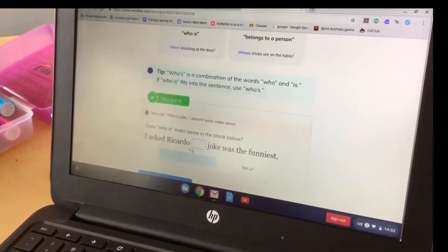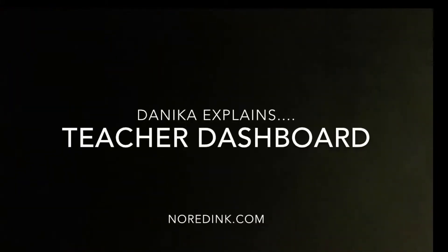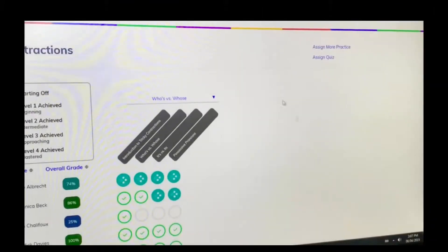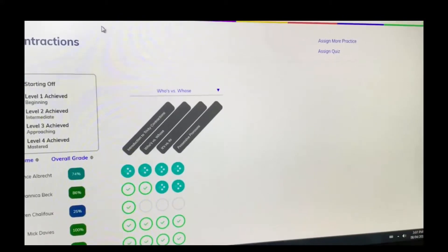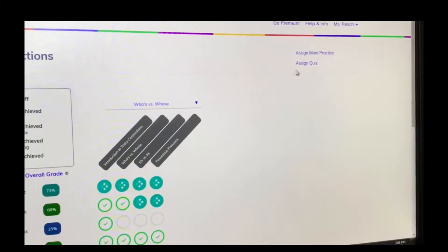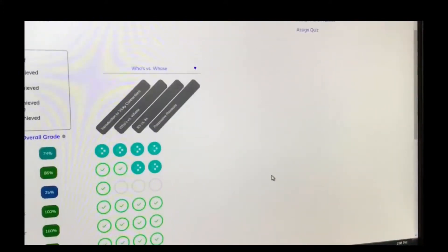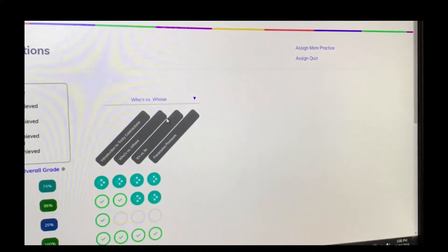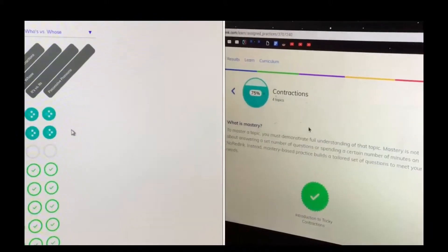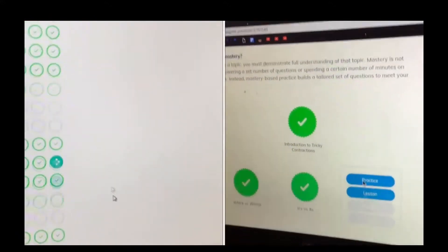From this page, to work on contractions in whichever curriculum aspect you're covering, you can actually click 'Assign More Practice' or 'Assign a Quiz' in the right-hand corner, which is really great. I've actually done that because I was looking through my kids' work — it was on capitals — and I saw a lot of 'Level 2 Achieved' and 'Level 3 Achieved,' but I didn't think that was enough mastery.